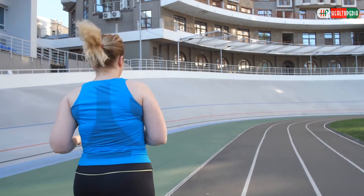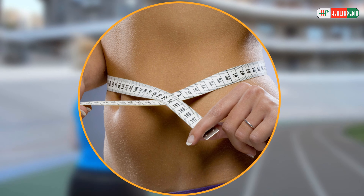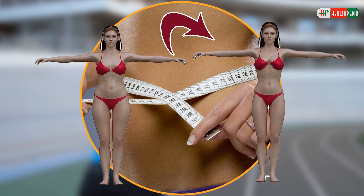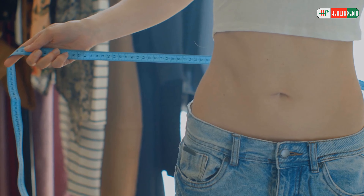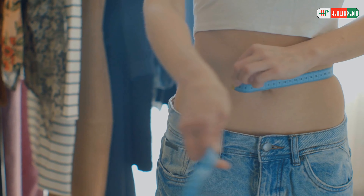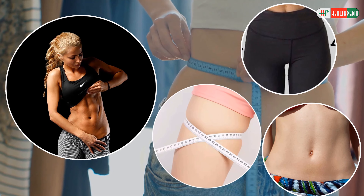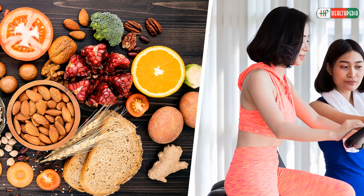Though women all over the world have been struggling to lose fat for decades, it is still one of the most challenging tasks when it comes to getting in shape. When it comes to losing fat and toning muscles, especially around your hips, belly, and thighs, the right combination of diet and exercise can make a difference.